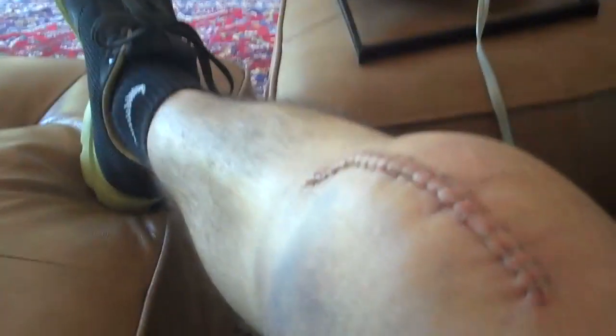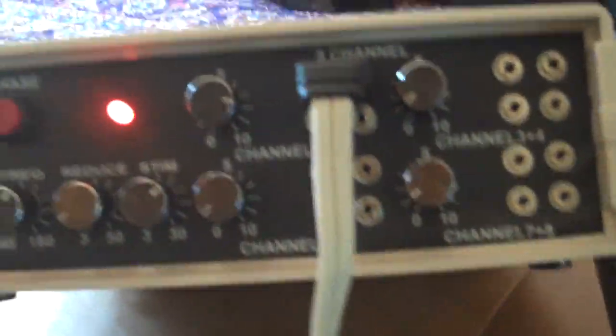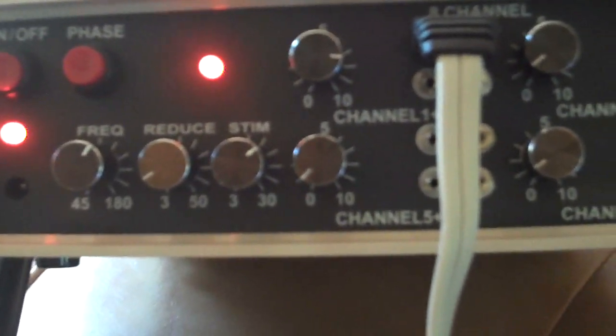This is five days after surgery. I'm icing it a lot and using the stimulator, the 16 TP. I've got it on about level eight because there's so much swelling I can take a lot, and I've got the frequency up over 100 — about 120 right there. You just can't get a better tool to help with your rehab than a muscle stimulator like this.